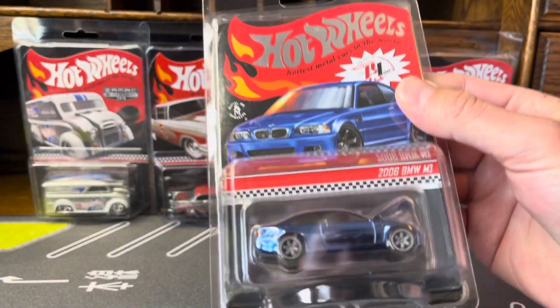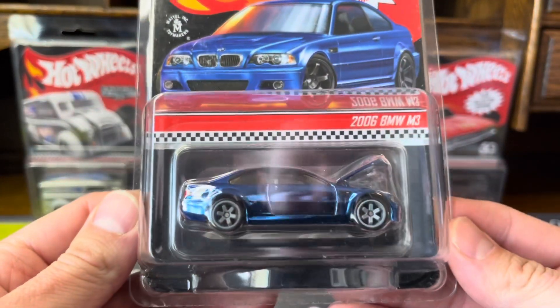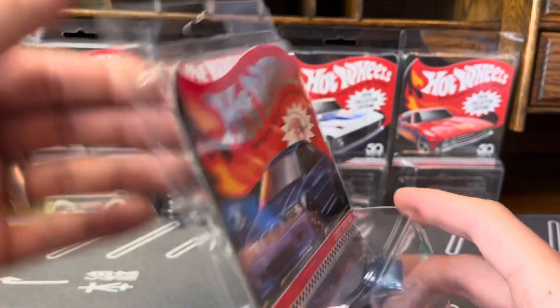Oh wow, that looks nice. So here it is — the 2006 BMW M3, right out of the box.